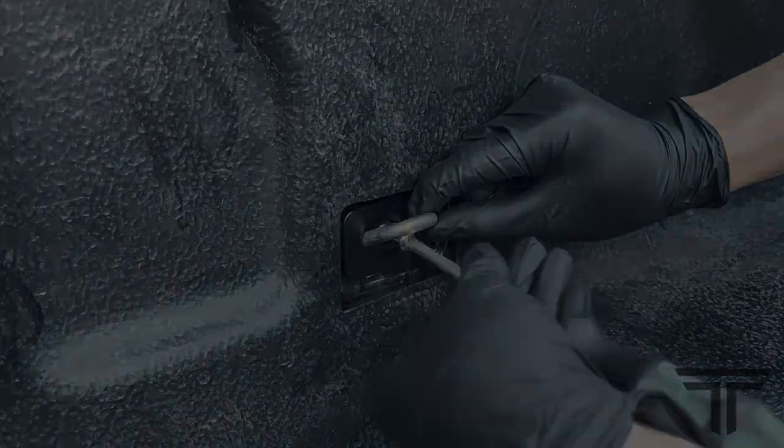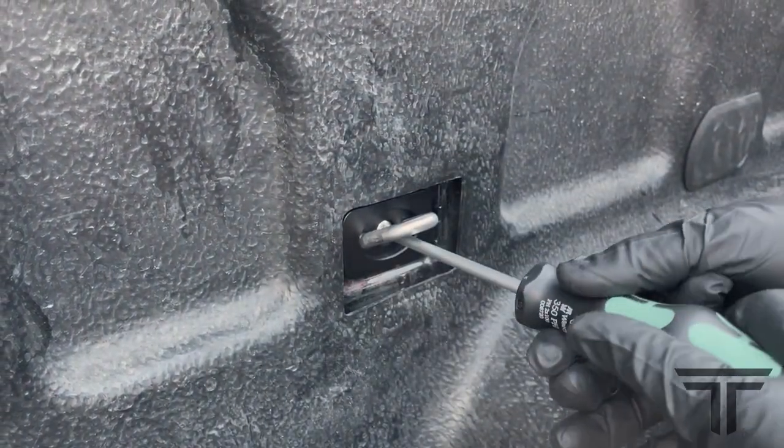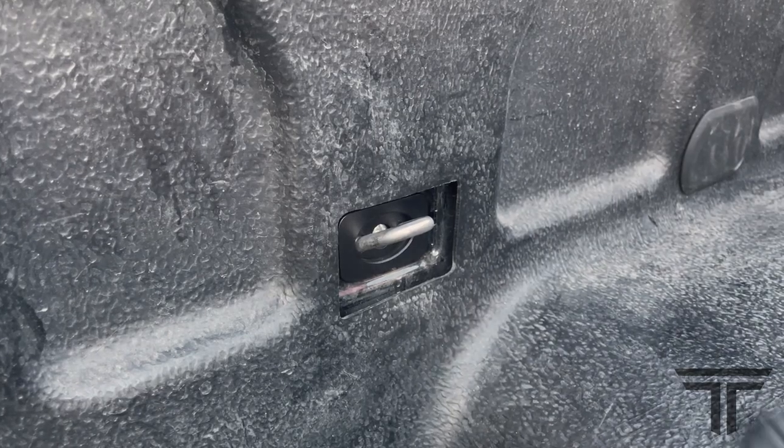Hand tighten only. Give the bolt a final one-quarter turn to secure. Do not over-tighten and do not use power tools.